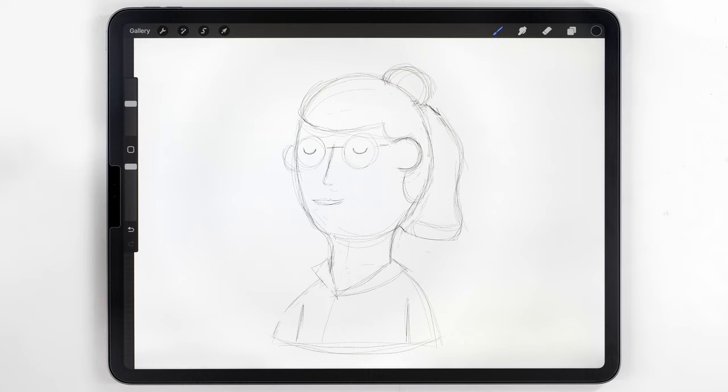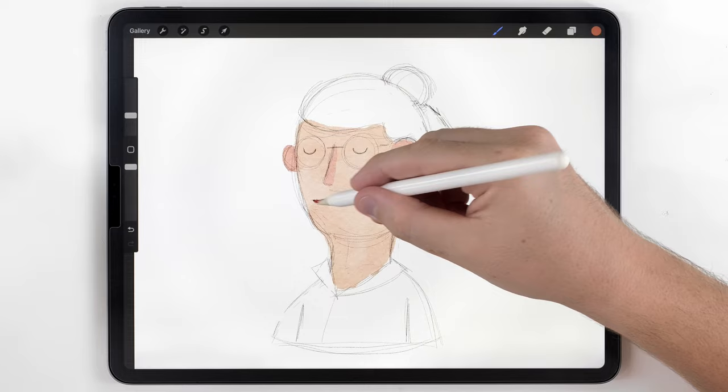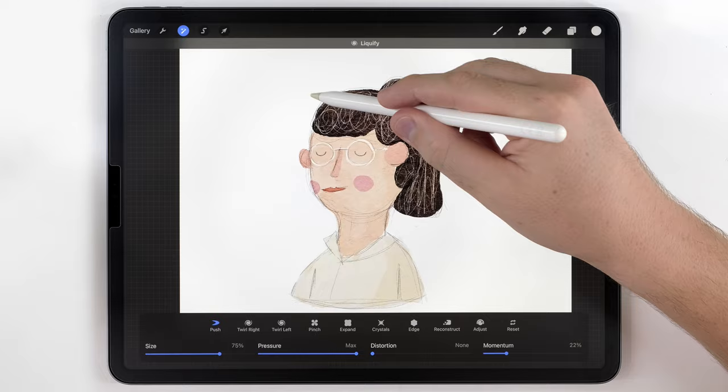I have a lot more refining to do, but it's much easier when the sketch has color. So I'm going to make a new layer above my sketch, set it to multiply, and use the abstract round to quickly color everything in based on what I see in my reference photo. After it's all colored in, I'll merge the color and the sketch onto one layer.